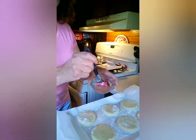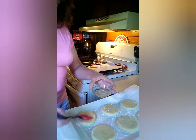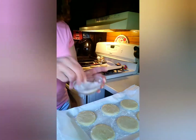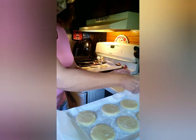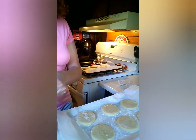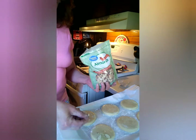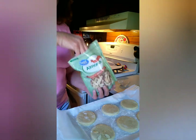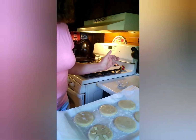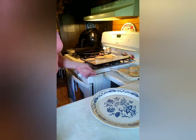Now after you have them all on your cookie sheet, take your egg white and brush it on your cookies, then sprinkle a little bit of cinnamon sugar on top. Now you're going to take some almond halves and go around the edges of your cookie to make it look like a sand dollar. I have a feeling my grandkids are going to love these when they come over today.